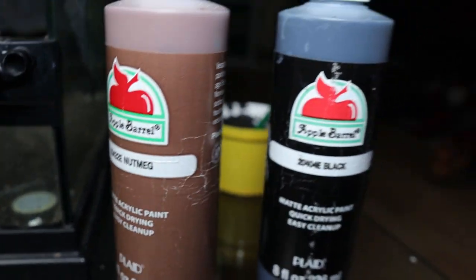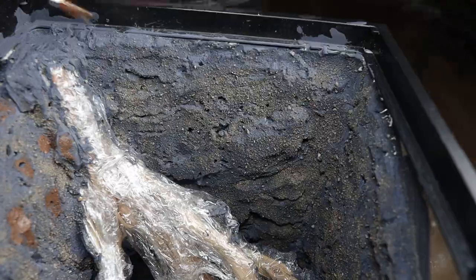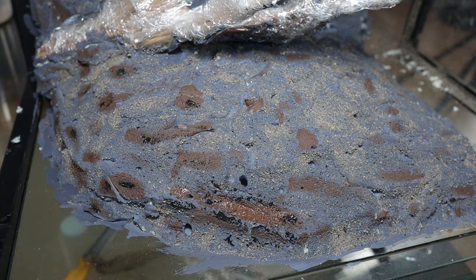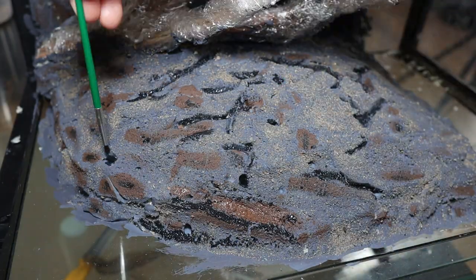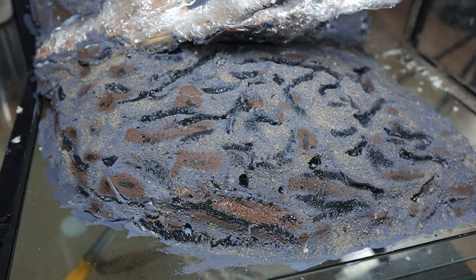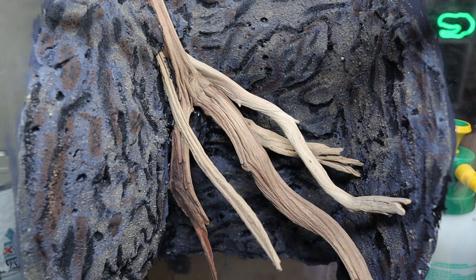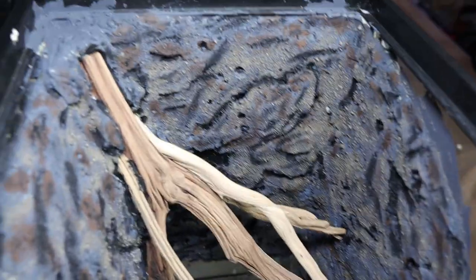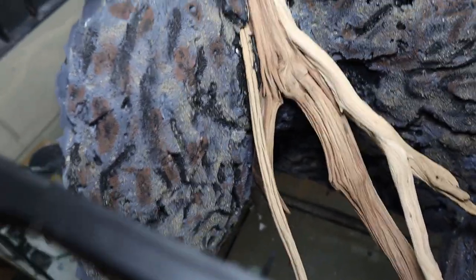I achieve that look using black and brown acrylic paint, then sprinkle some more sand on top of the black shadowing so it blends in. This is how the background came out and it just looks awesome — the sandy texture, the brown blemishes giving that dirt look, and the black shadowing totally defining the cracks and crevices.